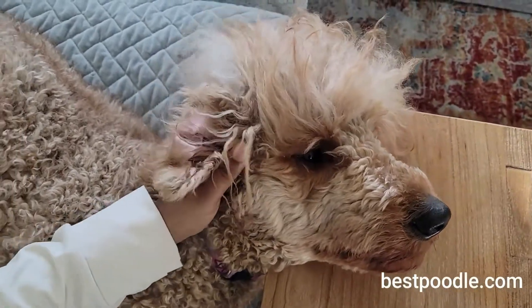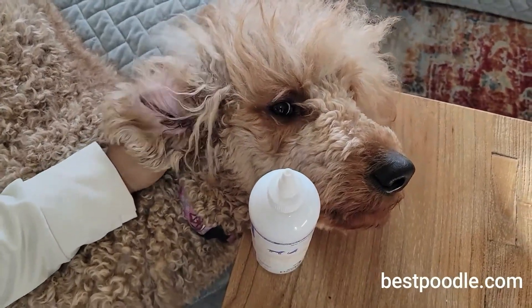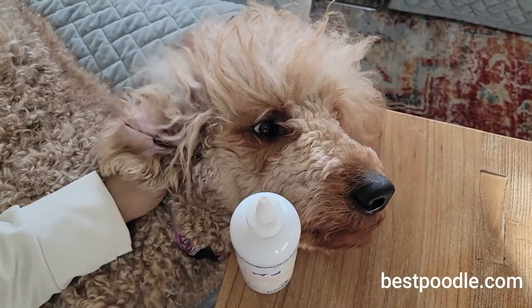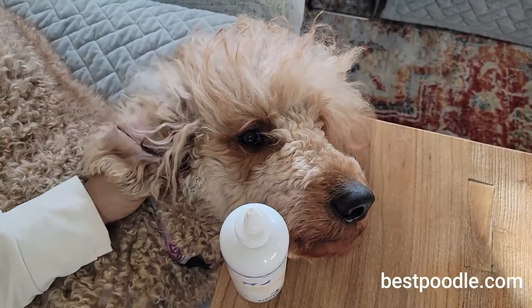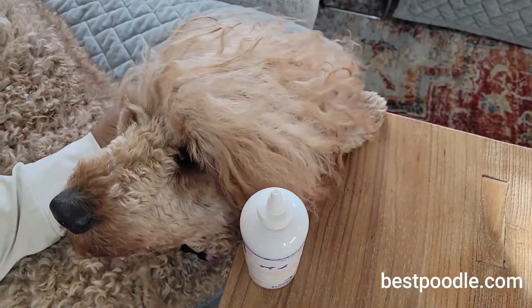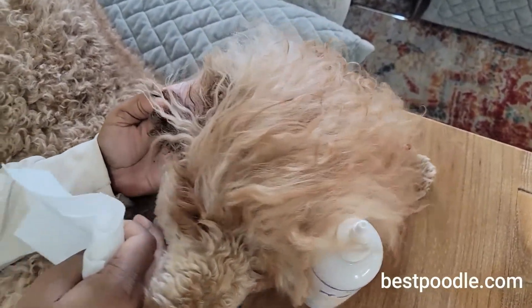This was recommended to me by the vet and I just continued to use it. It doesn't break the bank — if I recall, it was probably less than $30 for the whole bottle. It's now almost time for the other ear.